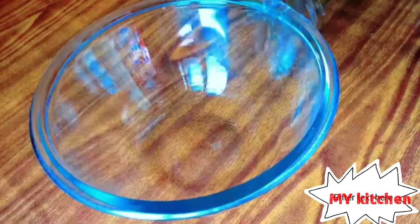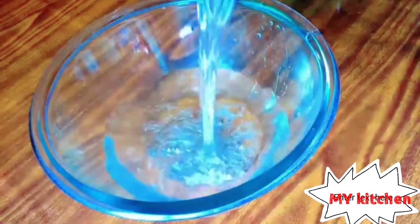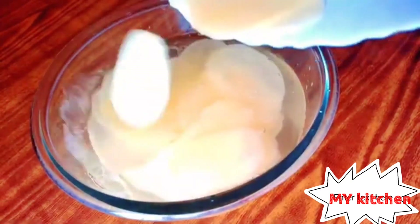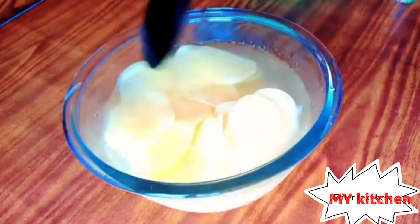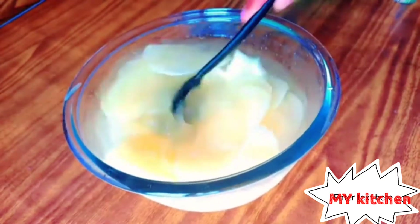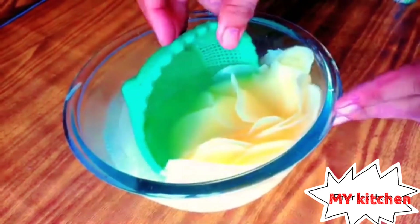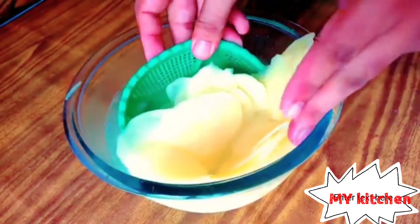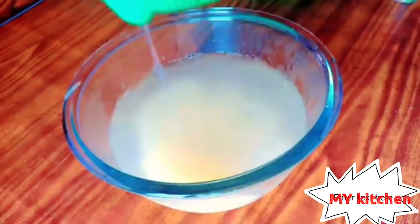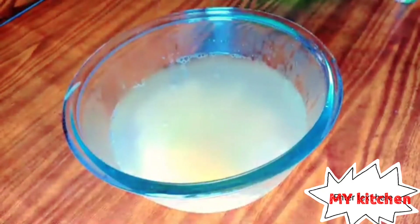We will wash with cold water — it's like a freezer, you can put it in the freezer. After 5-10 minutes we can soak, remove the water, and prepare one big towel.